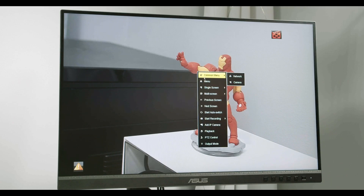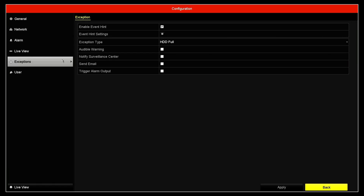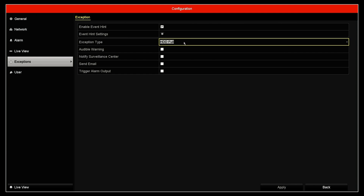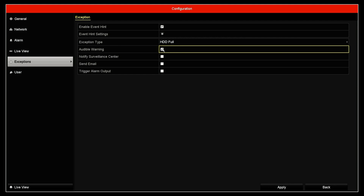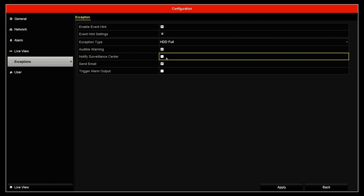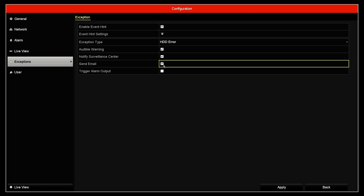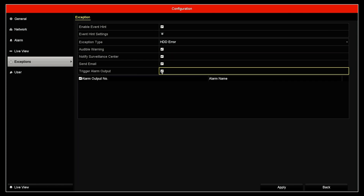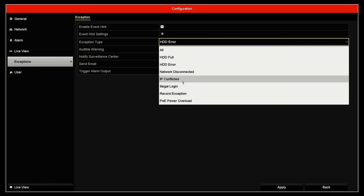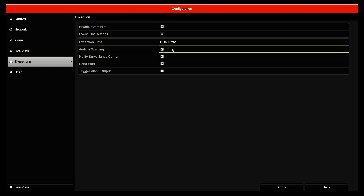Something else you can check in the menu for hard drives is under Configuration — you can see the Exception settings. Here you see 'hard drive full' — when the hard drive is full, you can set an audible warning, send an email to yourself (once you configure email on the NVR), or notify the surveillance center if you're using monitoring software. You can also come here for hard drive errors and trigger an alarm output if you're using an alarm on your NVR. Basically, anything related to the hard drive — when it's full or has an error — you can configure alerts here.